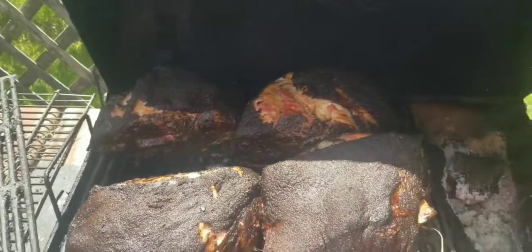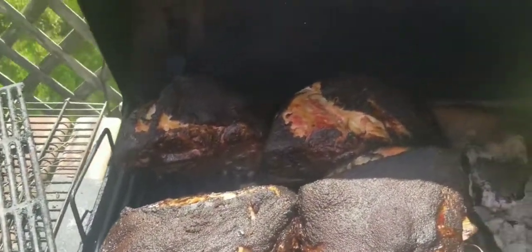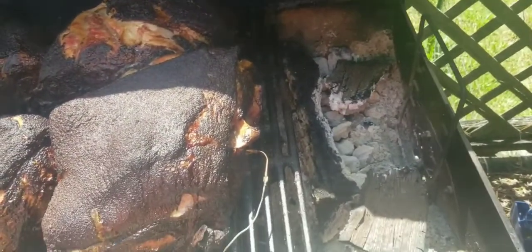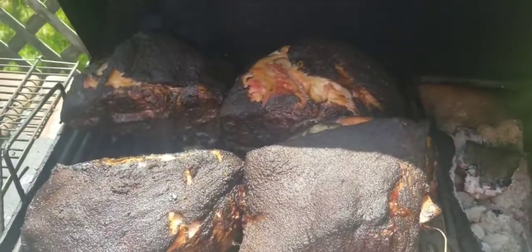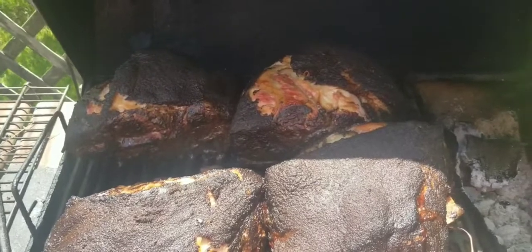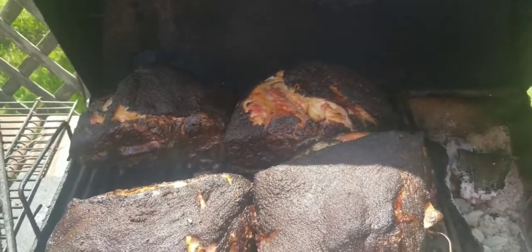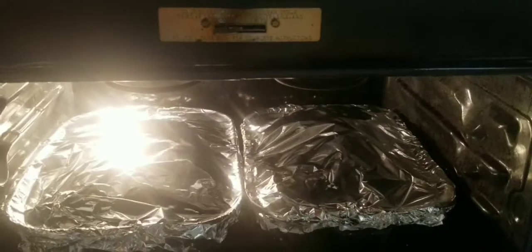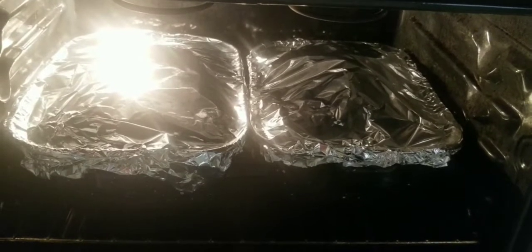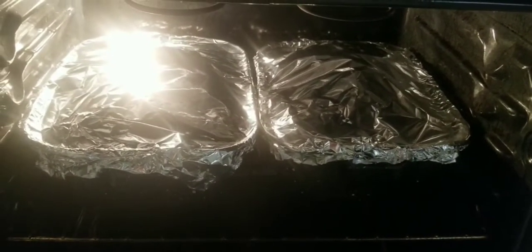All right, so we should be done completely smoking and should have a nice black mark on them. We're at 201 degrees — target was 190 — can't ask for much more than that. They're in the oven now, so it should be done in about another two hours. Yeah, buddy!